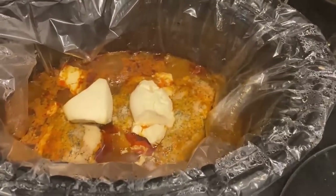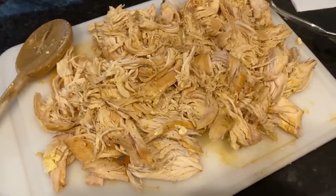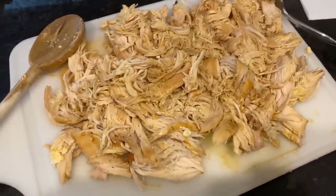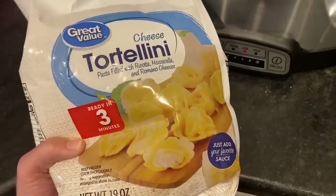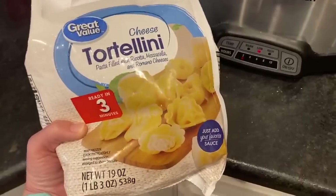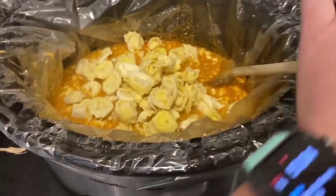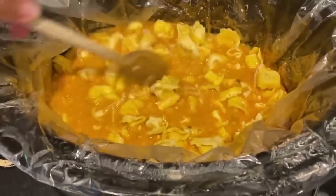I took the chicken out and shredded it up, then I stirred the cream cheese into the rest of the ingredients, and then I added one bag of frozen tortellini. This is a 19-ounce bag of cheese tortellini. I find these at my Walmart for less than $3 a bag, and they're useful in so many different recipes. I just stirred those into the crock pot, along with the other ingredients, making sure that they are submerged in the liquid.